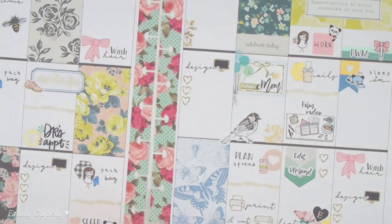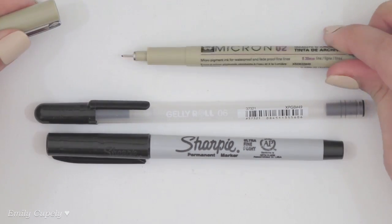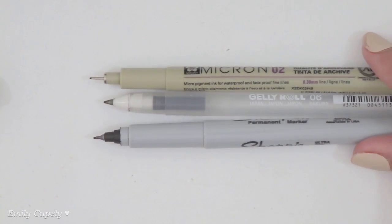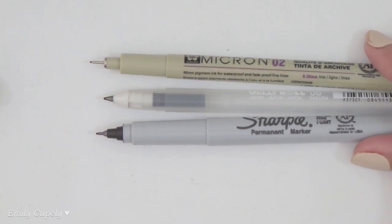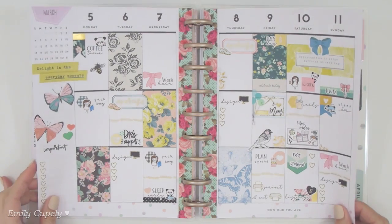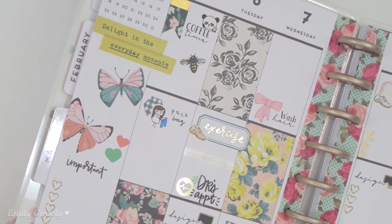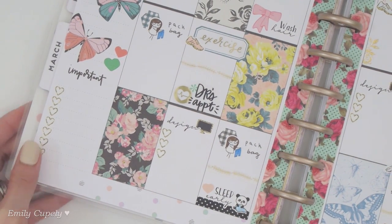Someone asked about the pens I use. I don't love my handwriting so I usually use script stickers, but whenever I do write I use my Pigma Micron, my Jelly Roll from Sakura, and my Sharpie Ultra Fine Marker. I use the Sharpie on glossy stickers and the other two on matte stickers or directly on planner pages. They're all waterproof, so if you want waterproof writing that won't smear, those are worth checking out — though with computer-printed stickers it's somewhat less relevant. I still like to keep my pens waterproof.